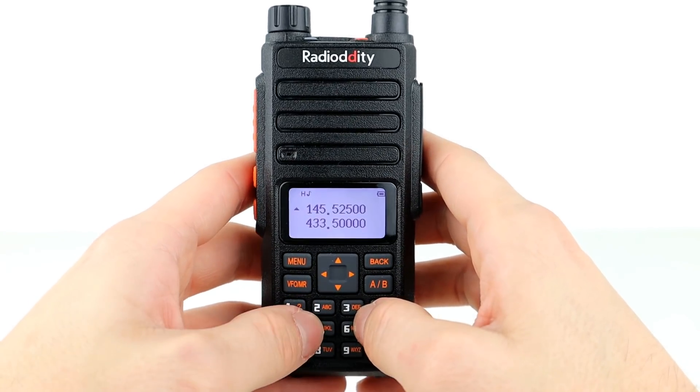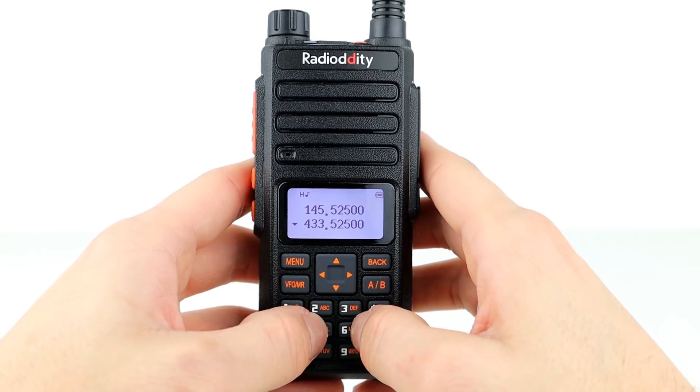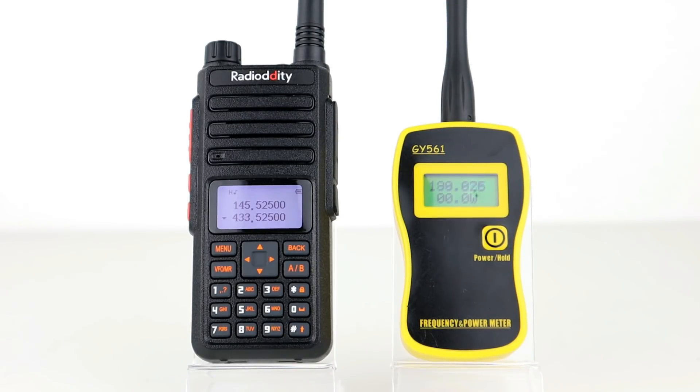Before we go out testing, we're going to plug the radio into the cheap yet relatively accurate GY561 power meter and see what sort of reading we get on low, medium and high power on both VHF and UHF.